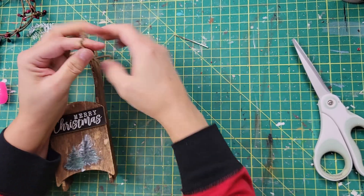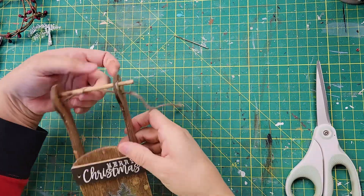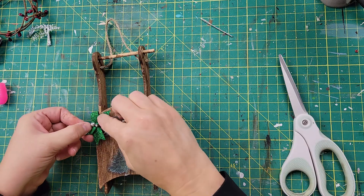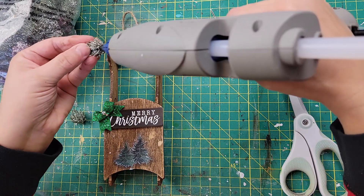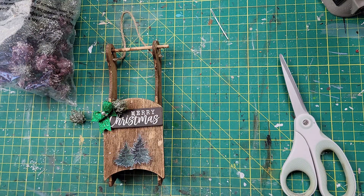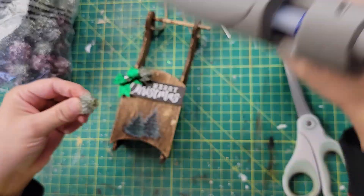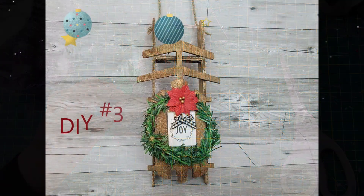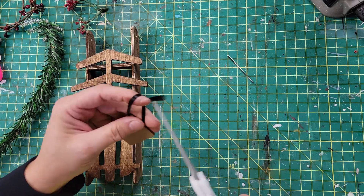I take my little twine hanger and poke it through. Then I'm going to take a little bow from Dollar Tree and put it on the side of the ornament to cover the hole. I take two little picks from a bag of pine cones and little greenery picks from Walmart and hot glue them right behind the bow — and that's all there is for this one! I think it came out so cute; it really matches my tree colors this year — kind of a green and black theme.